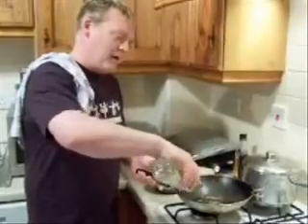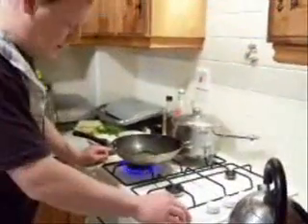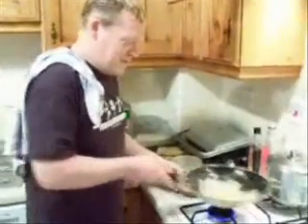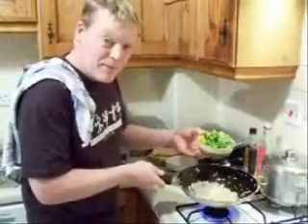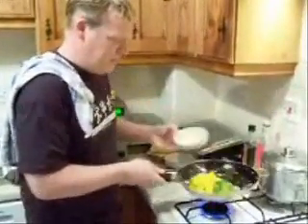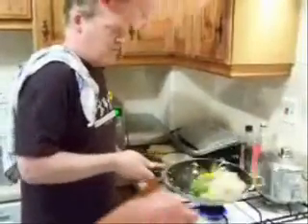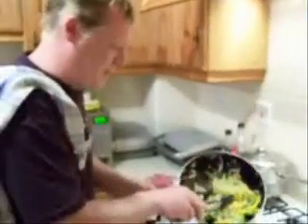Add oil to the pan. Turn on the cooker. Add onions. Next, add the pepper. Next, remove the vegetables.